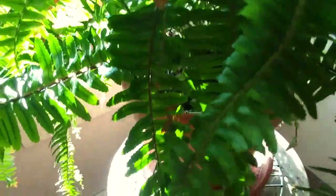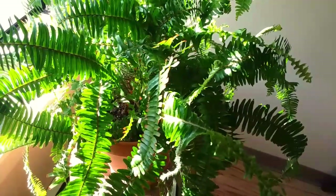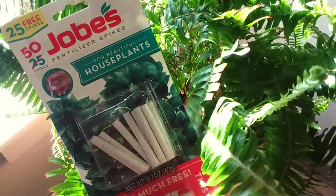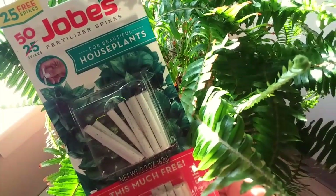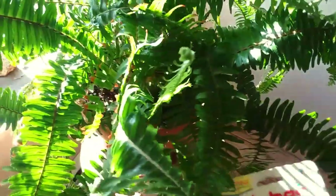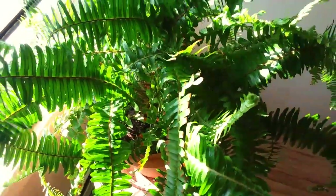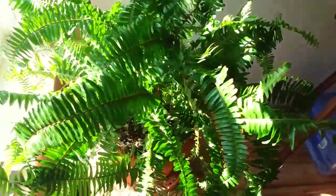You want to grow nice big healthy leaves. Ferns are really good — they purify the indoor air quality. I've been having very good luck fertilizing this with these Job's houseplant fertilizer spikes. I put about three or four of these into the soil in between the edge of the pot and the base of the plant every six months or so, along with regular watering, and that really keeps this fern in beautiful shape.